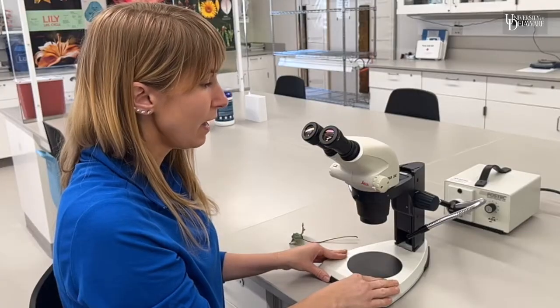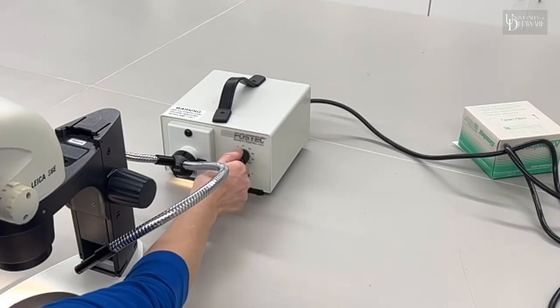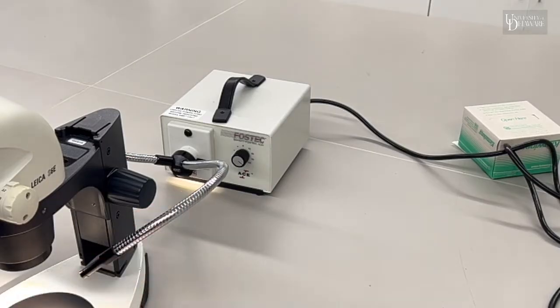Some microscopes have a built-in light source, but this one has an external light source. The first thing you want to do is turn on that light source. I usually like to turn it on all the way, and then just make sure the lights are pointing at the specimen right in the middle of the stage.